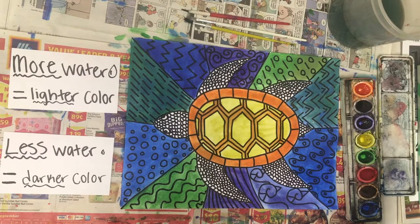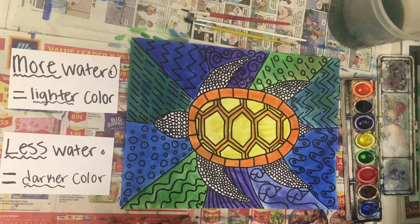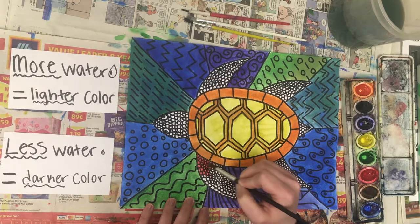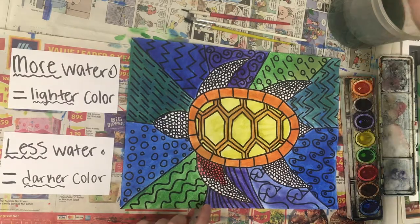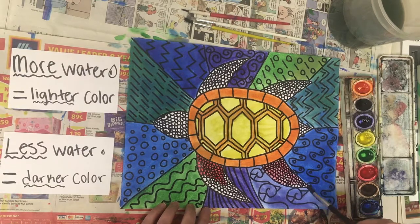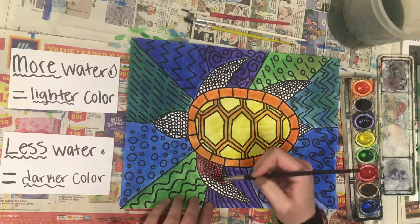My last color to add is red, which is a good color to show you the difference between using a lot of water versus just a little bit. To make a dark red, I'm only going to have just a drop of water on my brush — mainly paint with very little water — and this will make a really dark, bright red. Now if I add more water, this is going to make a light red, which will look pretty much pink. This shows you the difference: if you want lighter colors, add more water; if you want a darker, brighter color, use mostly paint with only a tiny bit of water.